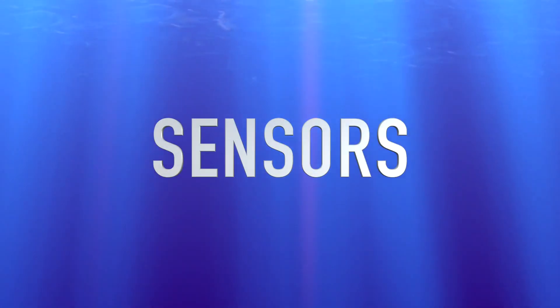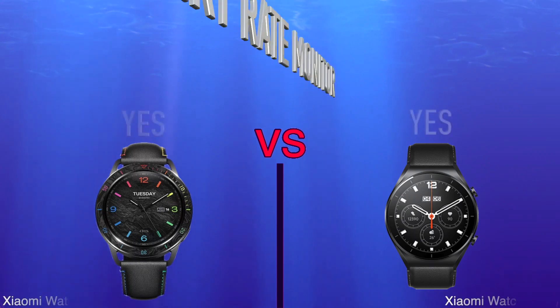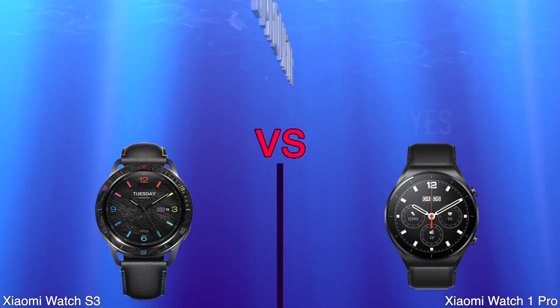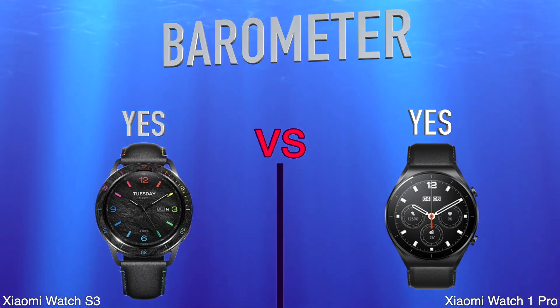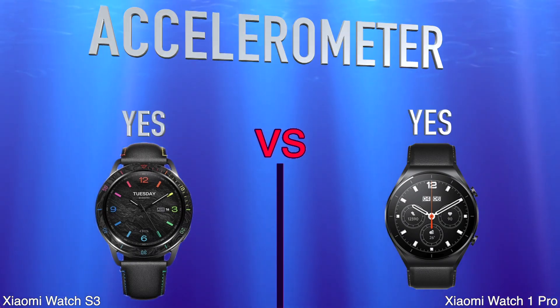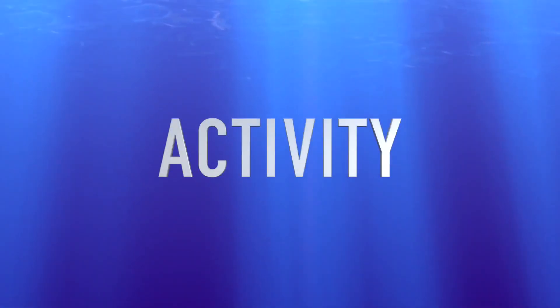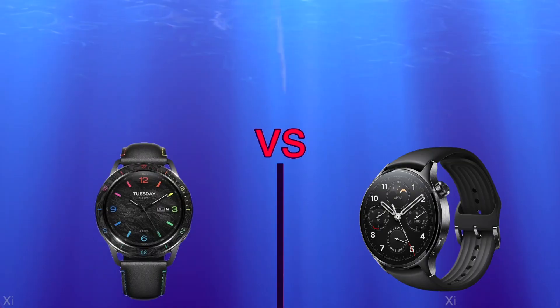Sensors: Heart Rate Monitor. Barometer. Accelerometer. Activity: Tracks Your Sleep.